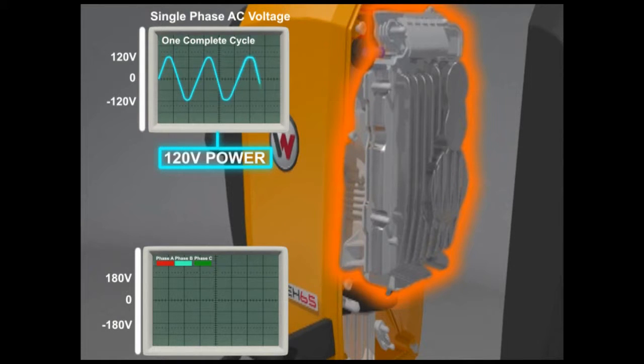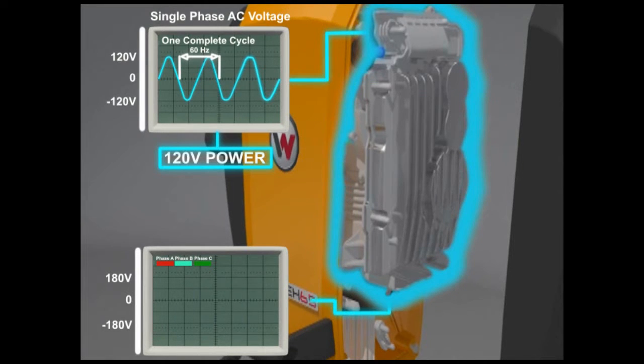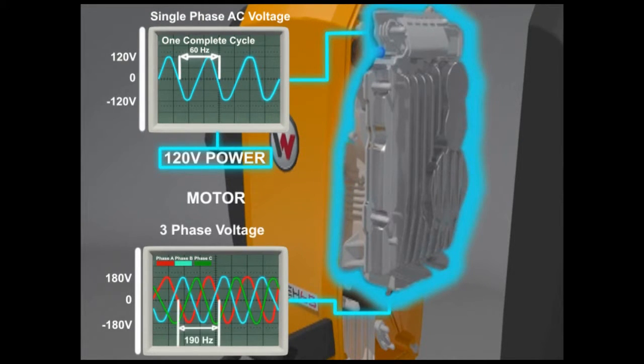The EH-65 features inverter technology. The single-phase power supply is changed internally into three-phase power, giving the user the benefit of a three-phase motor using standard single-phase electricity. In addition, the voltage is increased inside the machine in order to reduce amperage requirements, which lowers the heat output of the machine, protecting your investment.